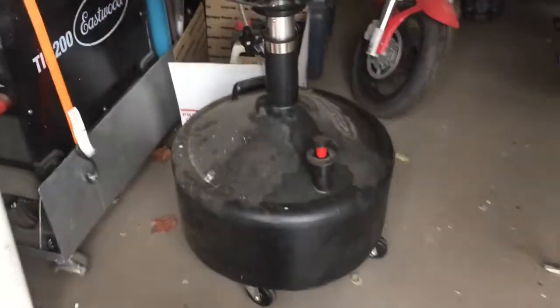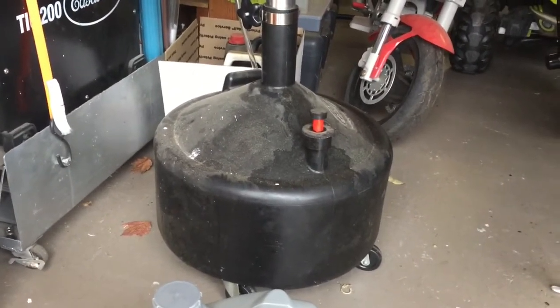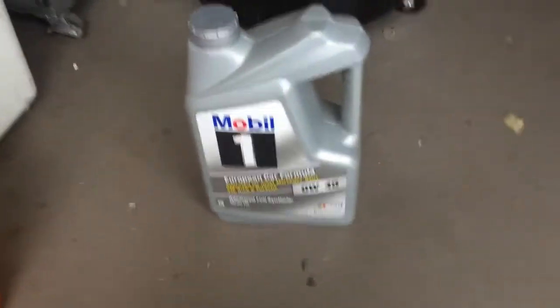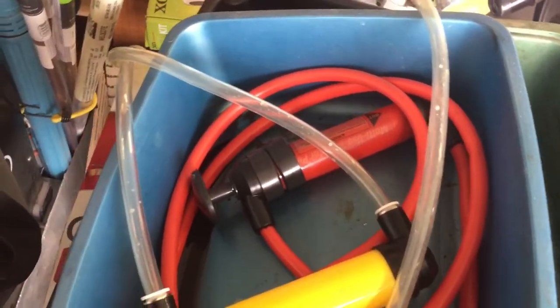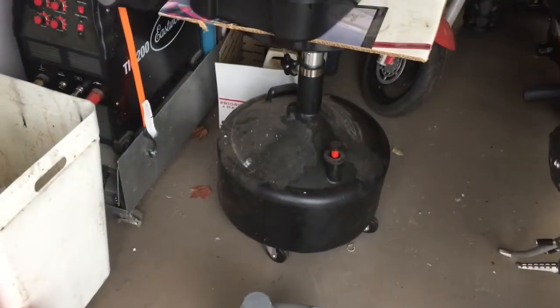This is an 8 gallon rolling oil drum — you'll see the little red indicator that it's full. I need to get the oil out of that and into some empty jugs so I can change oil in my car. In the past I've tried to use that red transfer pump — it sucks, it's terrible. Last time I got oil all over my shirt.